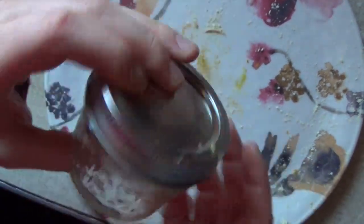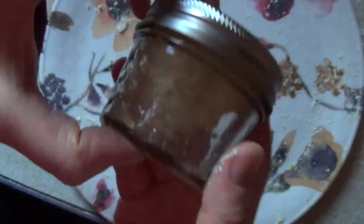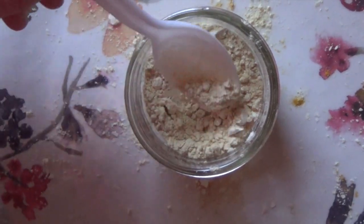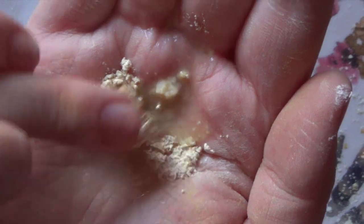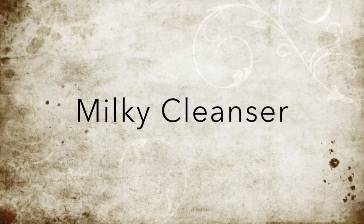Then just put the top back on and mix it up a little bit. If you want, you can also take some and put it into a travel-size plastic container. To use it, take a small amount and put it into the palm of your hand, then add in some water — your desired amount depending on how thick or thin you want it. The more water you add, the thinner it'll become, but if you add more powder than water it'll be a thicker consistency. You can even make this into a paste and use it as a face mask to help prevent acne.